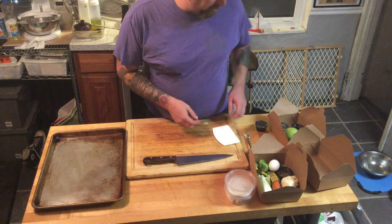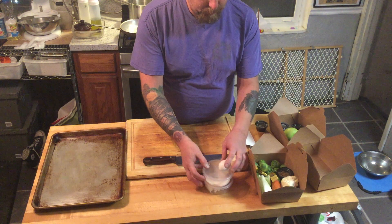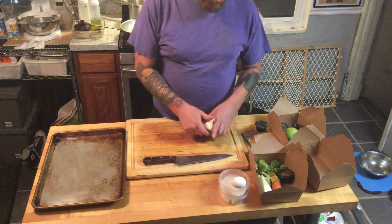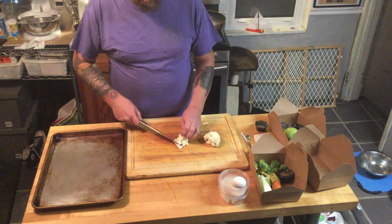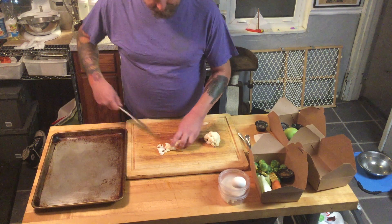Next thing we're going to set up is our vegetables for our raviolis. We have some cauliflower — just want to take it and trim some of the heavier stalks off and make it into smaller bite-sized pieces.